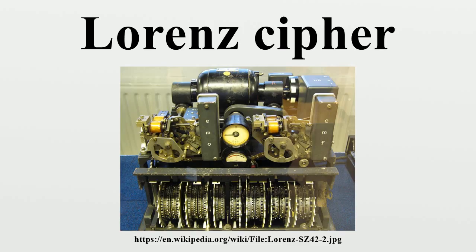The key stream generated by the SZ machines thus had a CHI component and a PSI component that were combined together with the XOR function. Symbolically, the key that was combined with the plaintext for enciphering, or with the ciphertext for deciphering, can be represented as: KEY = CHI KEY XOR PSI KEY.